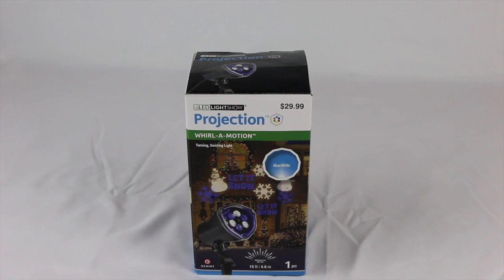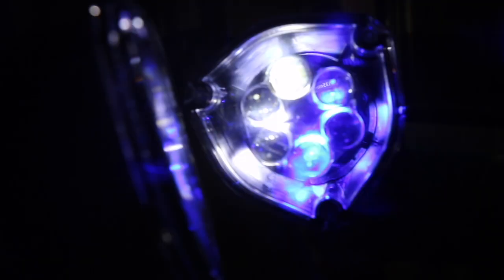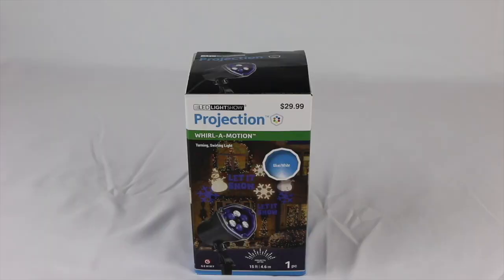Welcome back to another video. Today I'm going to give you a review, demonstration, and unboxing all-in-one with the LED light show projection brought to you by Jemmy, so the light show whirl in motion spotlight.